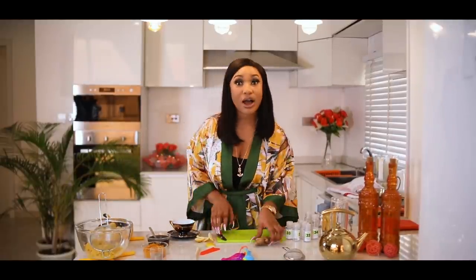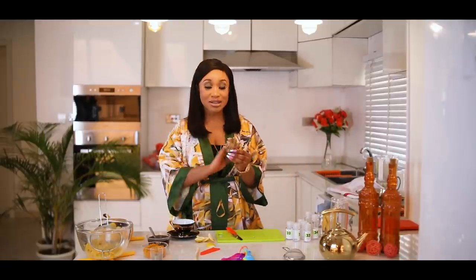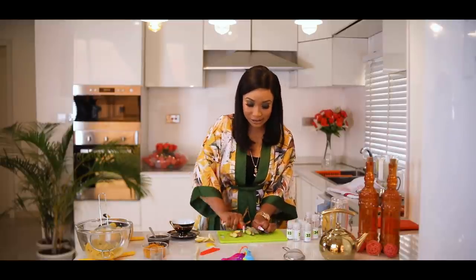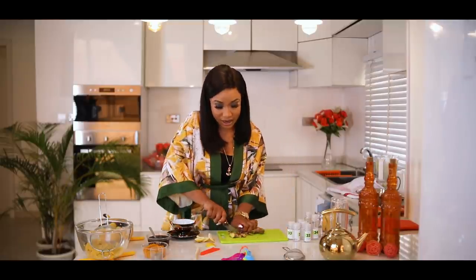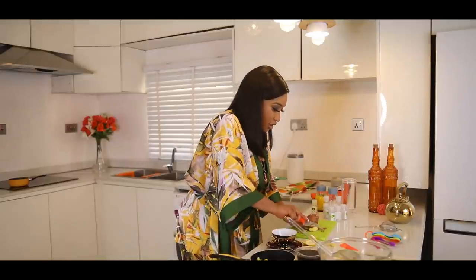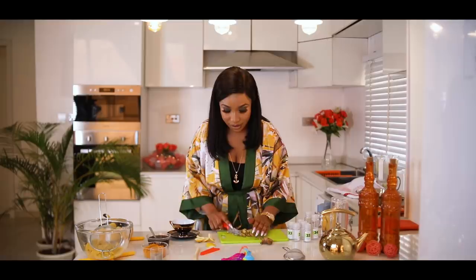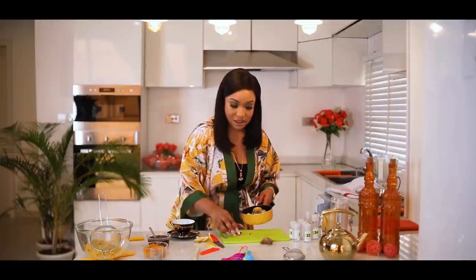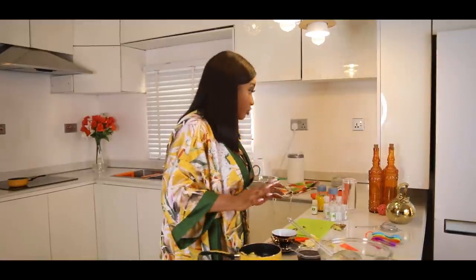I have a pan here. Now I'll get my ginger — I've washed this thoroughly, no sand or mud in it. I'm just going to give it a chop. If you have a grater you can grate it, but I like to just chop it into really tiny bits. I'll put that in the pan as well.